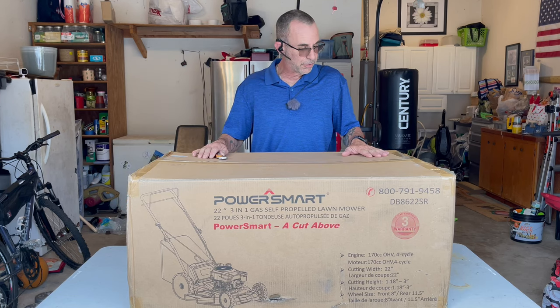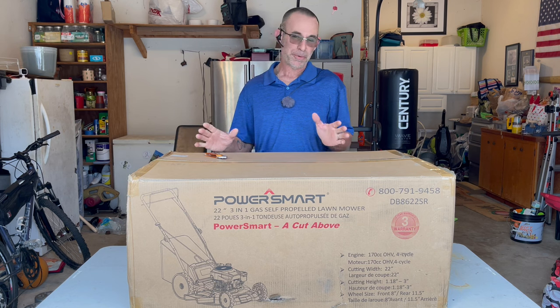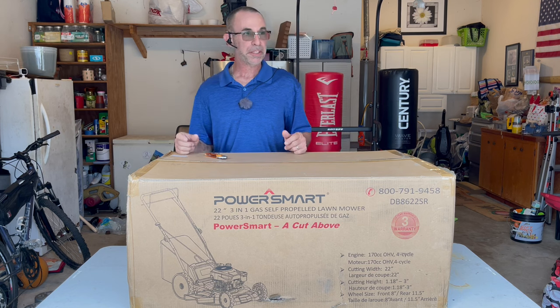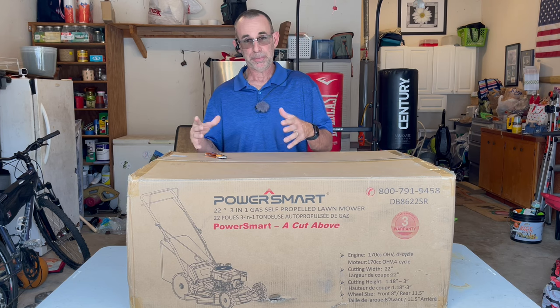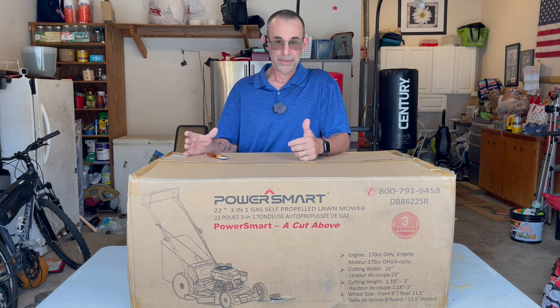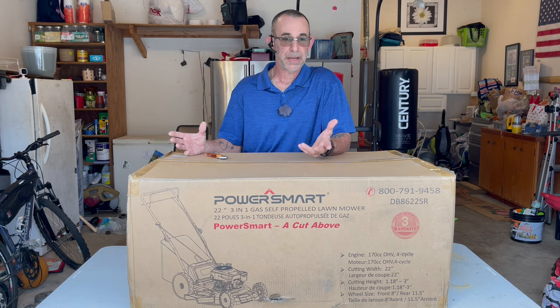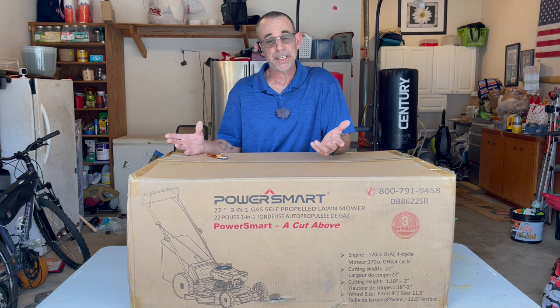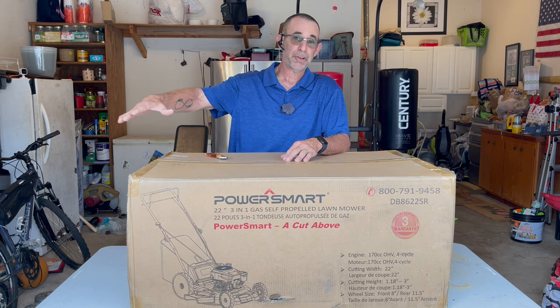Hello YouTube land. So check this out. Me and PowerSmart, we're getting this little relationship thing going on. They're sending me these big heavy mowers with big powerful engines. And what does that mean? It means if you don't have a battery and a key, then you better have something more than these noodle arms to start them.